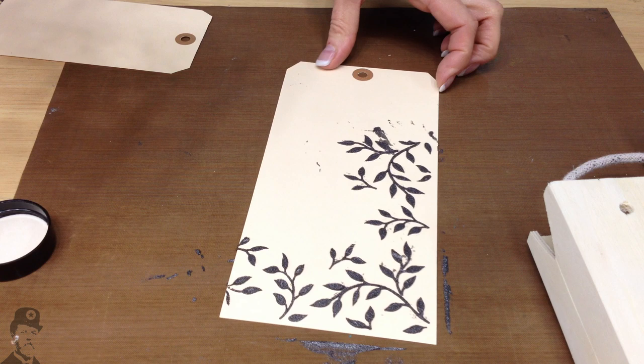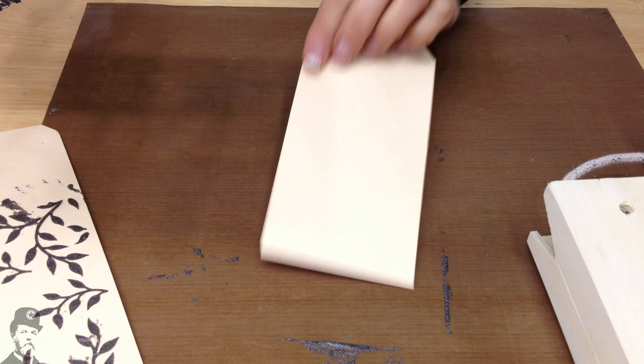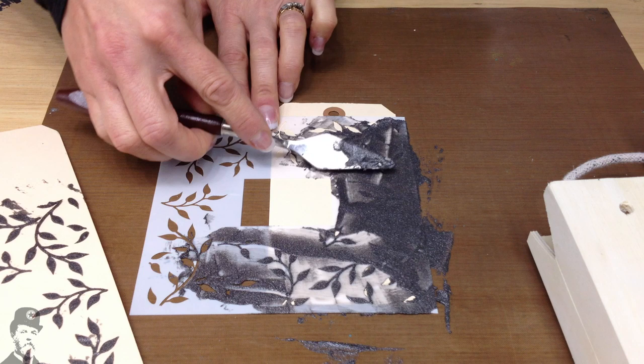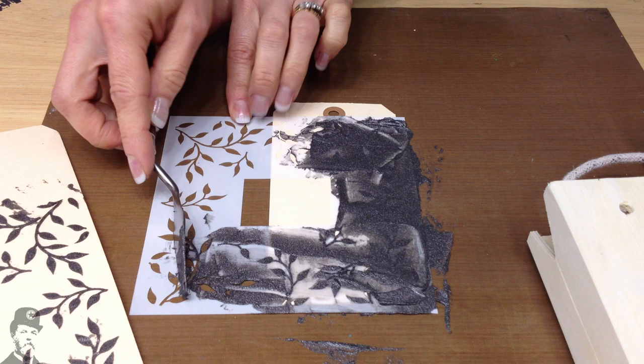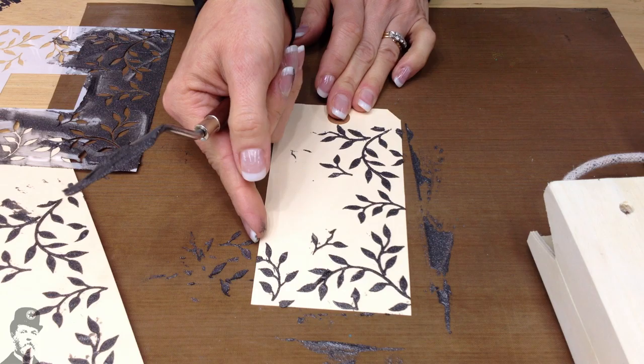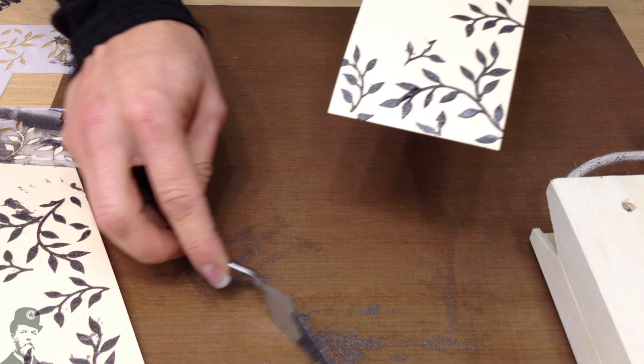And there's another one. We might even get a third. It just saves you returning it to the pot, and if you're doing a bit of a production line of this kind of thing, it makes it a bit faster. You can see I'm not really perfect about how I do it, because it's going to change anyway when we apply heat, and when you get the paint over the top, any little imperfections are really not visible.